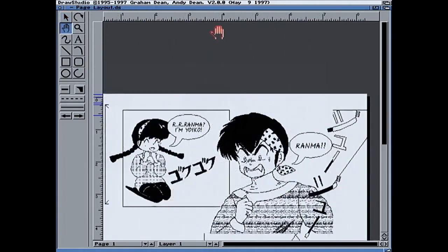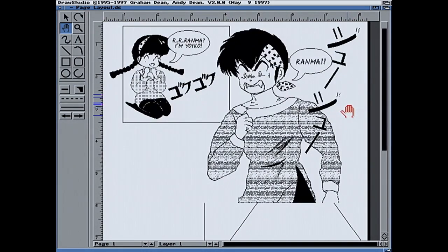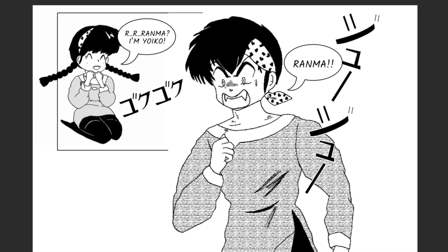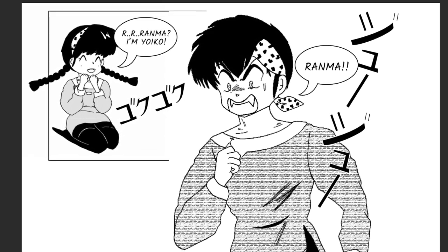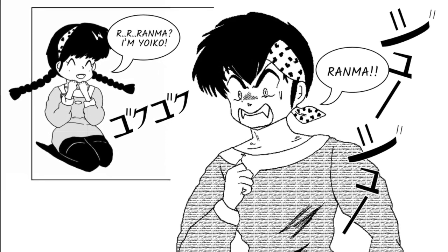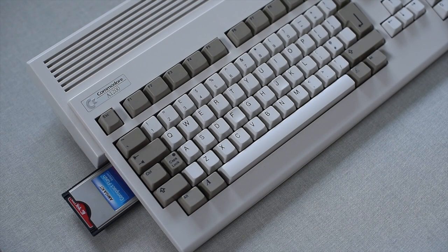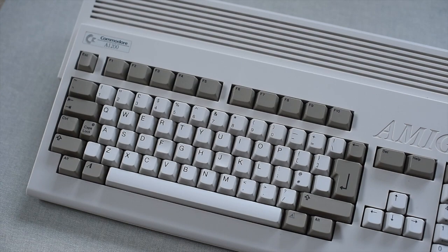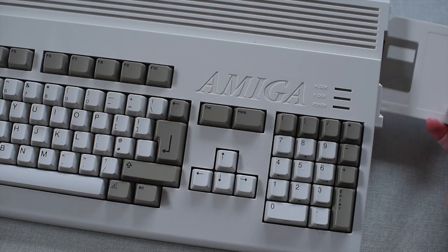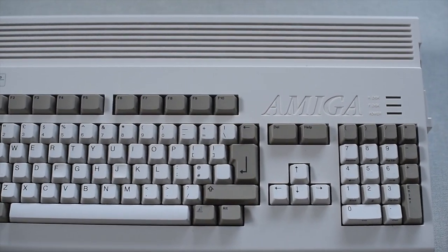We're coming to the end of part one. As you can see on the Amiga it's looking pretty good. I've exported it as an EPS file, put it onto a compact flash card, brought it over onto the Macintosh, and there are a few layout issues to solve. In part two I'll show you how I solved those and the final creation. This has been a lot of work and lots of problem solving. And just to underline it again — I'm not suggesting an Amiga is a viable solution for creating manga panels today. Use your PC, Mac, or Linux machine. But don't you think it's kind of neat that this 26-year-old computer can still pack a punch? See you in part two!